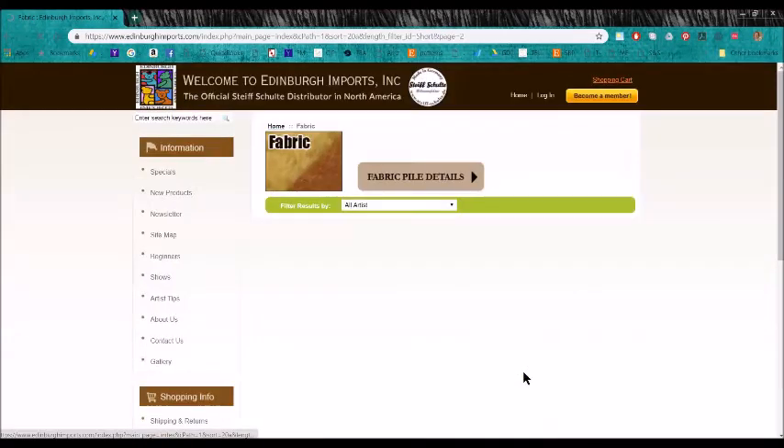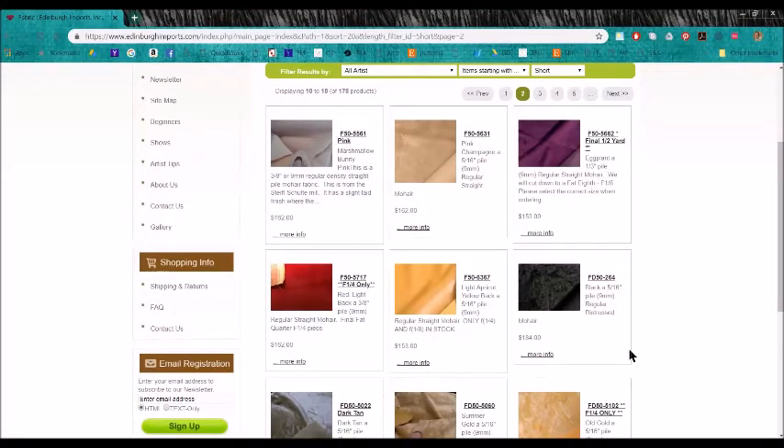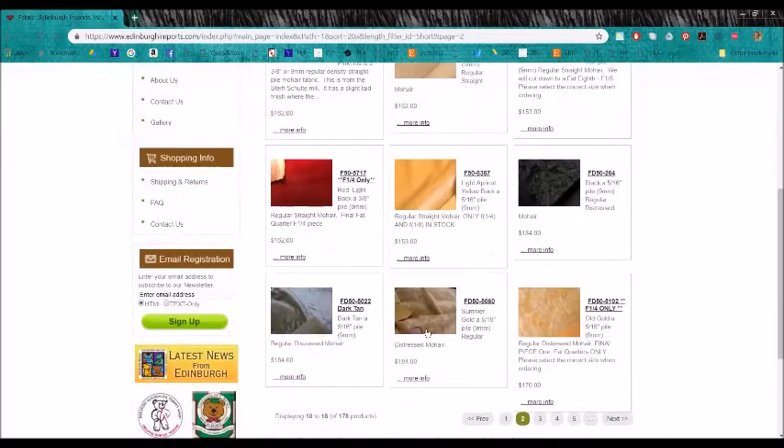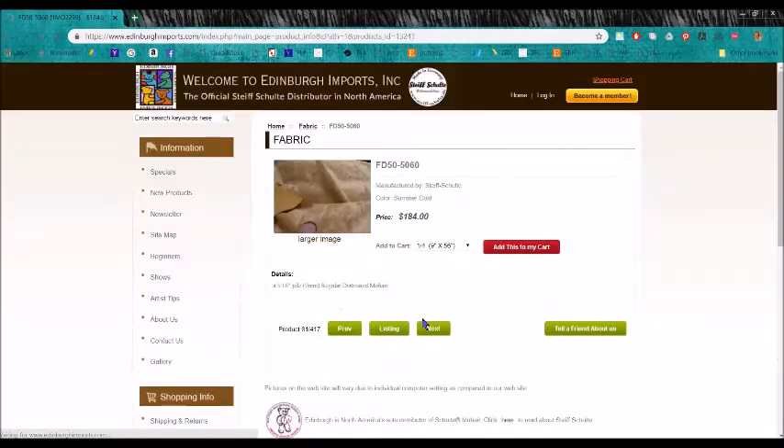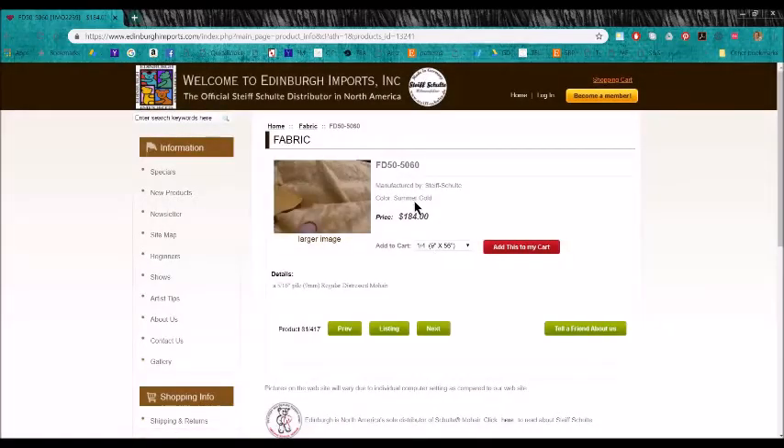In the F series they have other finishes, just like the A and the AA. For instance, FD50 — it's still 5/16-inch mohair, but that D refers to the finish. It's not straight, it's distressed. Click on the larger image and see how it looks — it's been artificially distressed to look a little more aged. The color 5060 is summer gold.